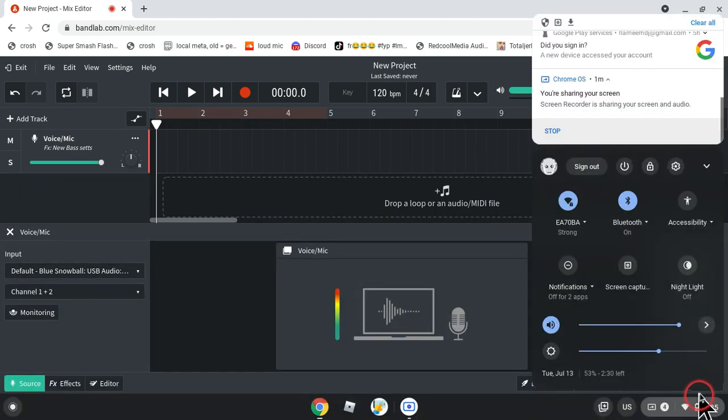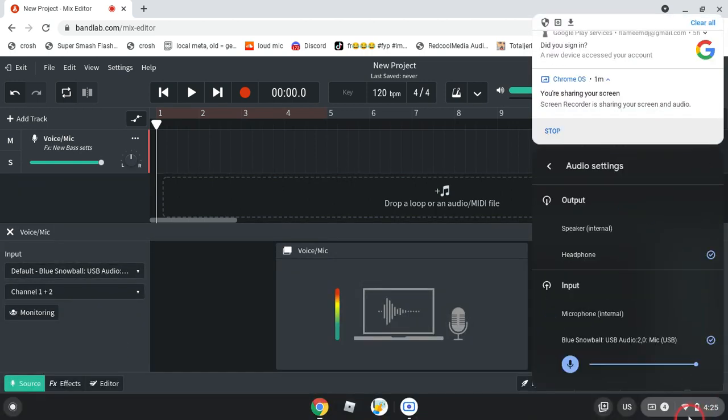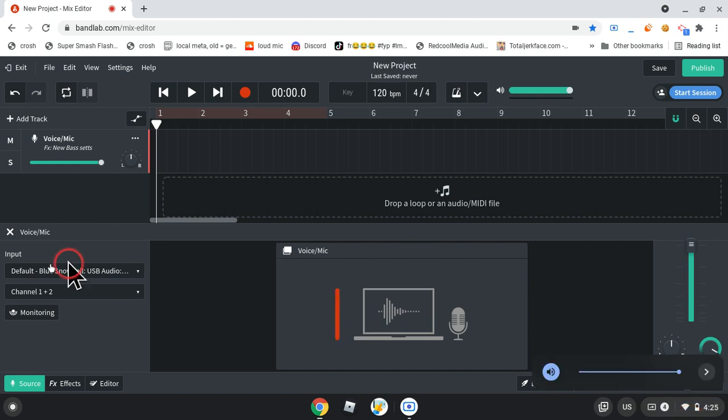Extra bad, see — like, you can't — I have headphones on right now, and volume's like up at max, so I can't hear myself.